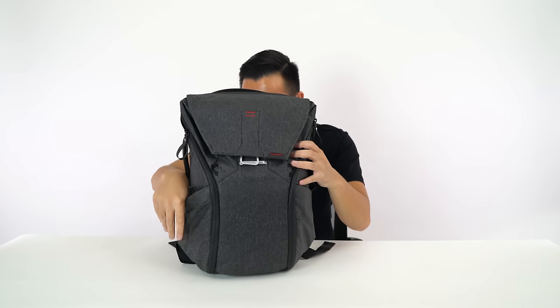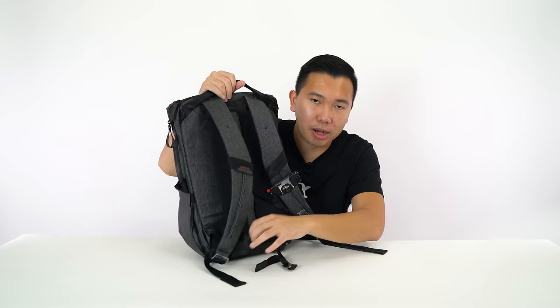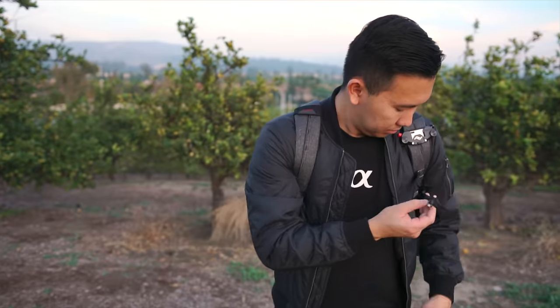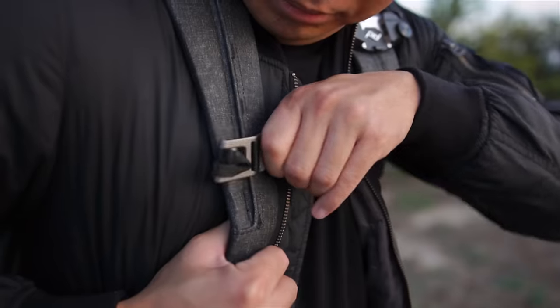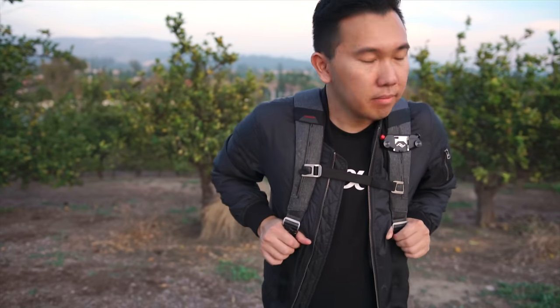Turning this around, there are little belt systems here to help secure the backpack to your body and make the whole setup feel a little bit lighter. I really like the chest sternum strap — you clip it and tighten it and it really does help. It makes the backpack feel a lot more lighter.